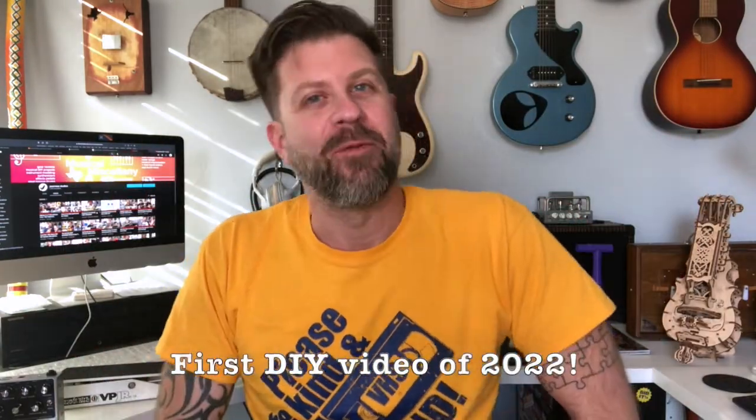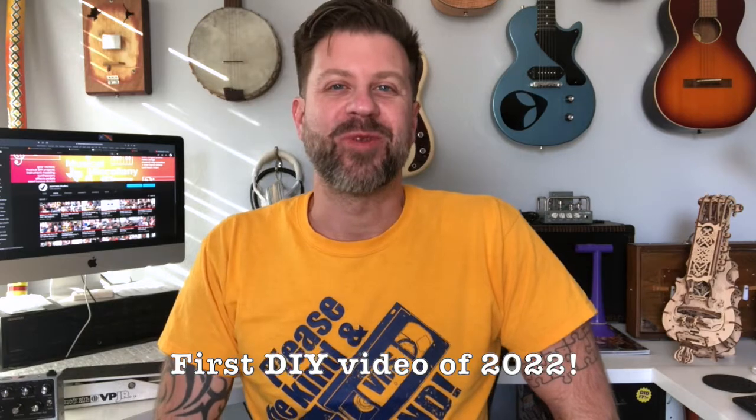Welcome back to the channel and welcome to the first DIY video of 2022. I teased this one a little while ago — I have the Altura from Zeppelin Design Labs. You might be looking at it saying what the heck is it? Well, this is a MIDI controller that you build yourself, and it is just cool.